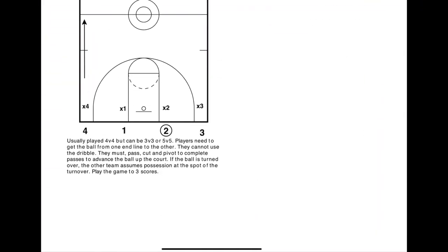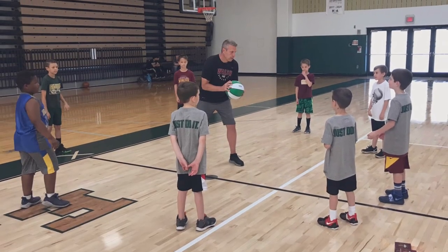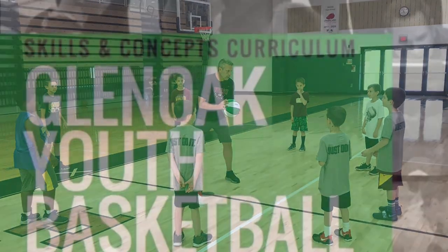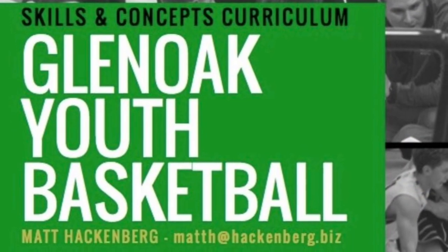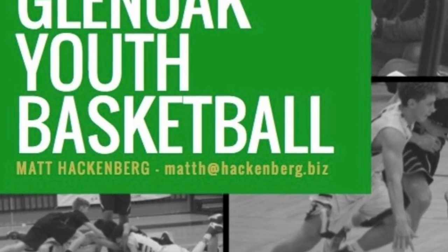The Youth Basketball Curriculum is a step-by-step guide that walks you through the four stages of an athlete's development, starting with first grade and ending with varsity basketball. You'll learn what skills and drills to focus on at each stage, as well as what behaviors to encourage and discourage to help your players grow both on and off the court.